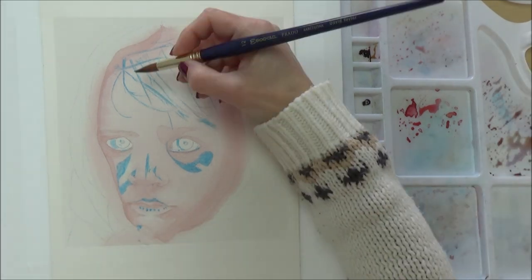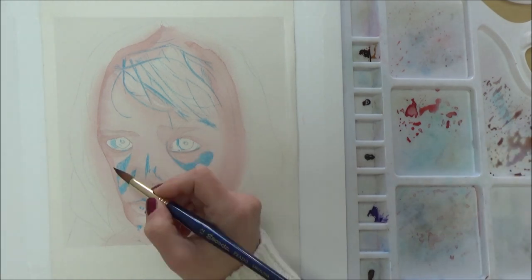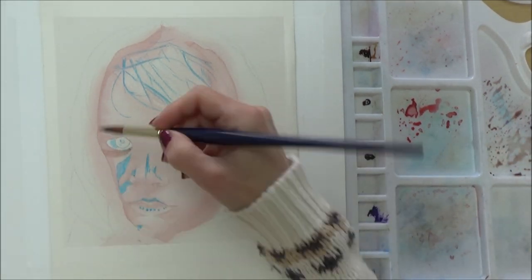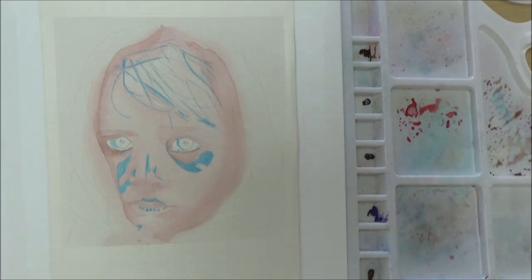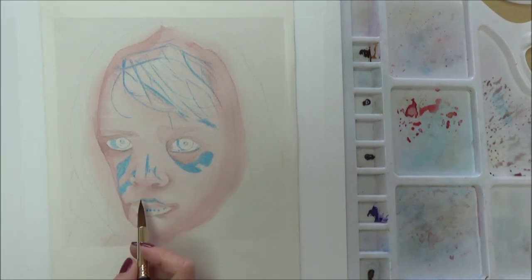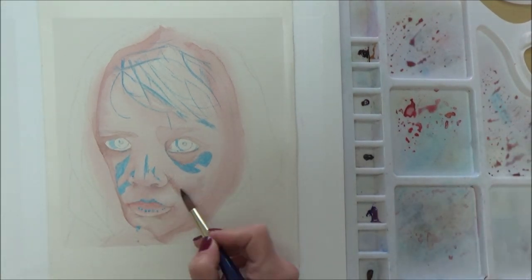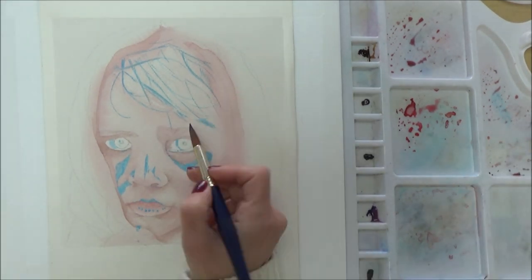I chose this reference picture because the eyes are absolutely amazing and really caught my attention. With watercolor you can continue to drop in color while the paper is still wet, but you do need to be careful — once the paper begins to dry, the colors won't blend and bleed together so easily. Instead you may get blooms where more water or paint has been added, which might not be what you want.